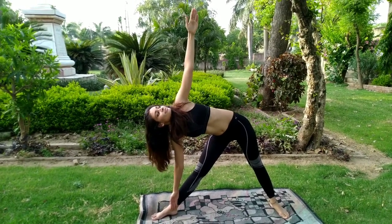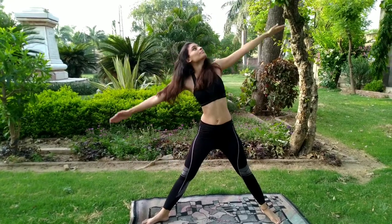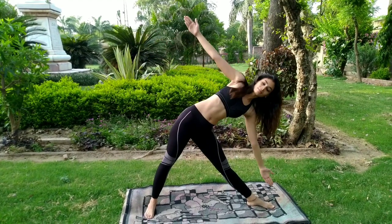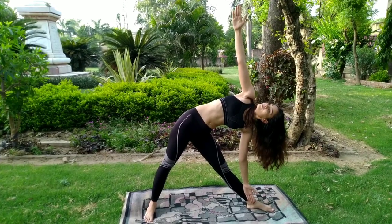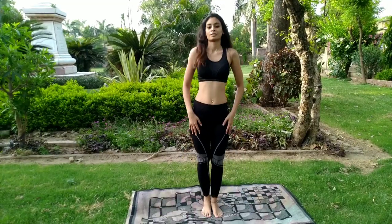Look towards your left hand. This is Trikonasana. Now again breathe in, come to the center. Now this time we will repeat the process with the left side. Breathe out, move your body to the left side laterally. Look at your right hand. Now breathe in again, come to the center, and release this posture.